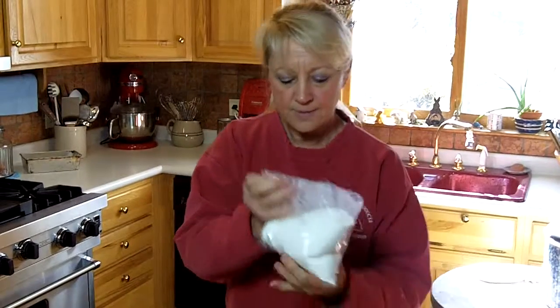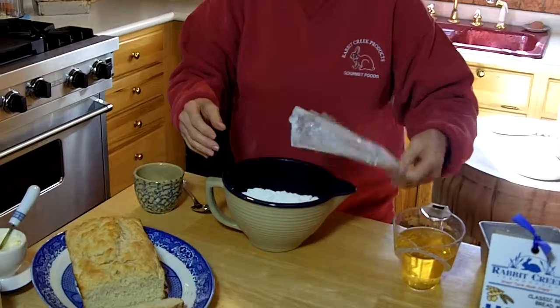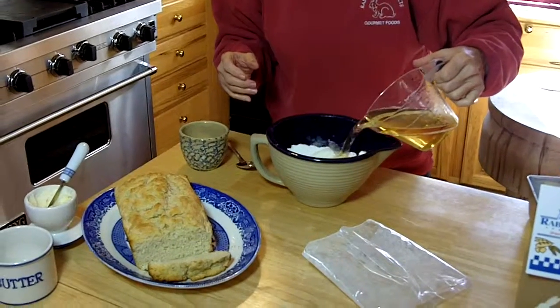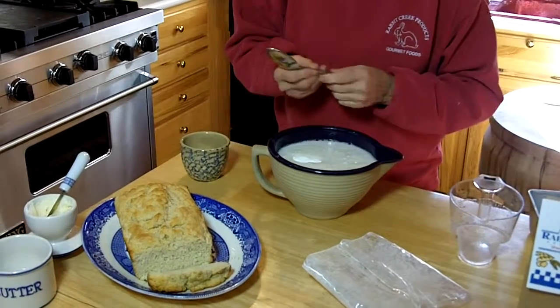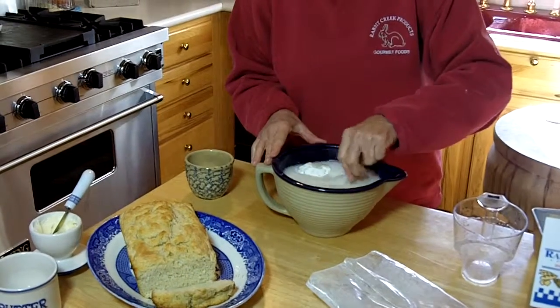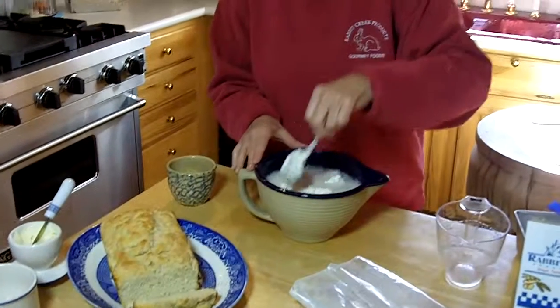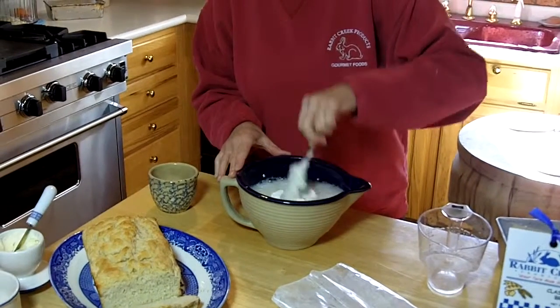Everything's already pre-packaged — it comes in a mix. You take the mix, put it in a bowl, and add one ingredient: one 12-ounce can of beer. You can use any type of beer you like — light beer, a draft, or a Guinness. Just depending on the type of beer you use will be the color of the bread. This happens to be a light one; I have used a dark draft beer and it just gives a darker color to the dough.